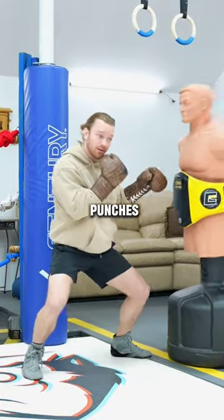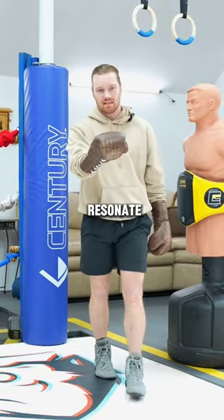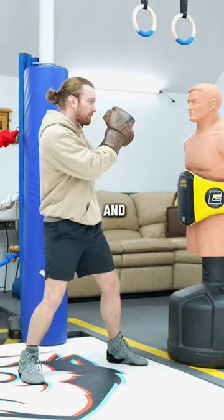If anyone has ever told you to sit down on your punches but it didn't make a lot of sense, I'm going to make it resonate with you right now. Pick a punch, any punch, throw it, and freeze.